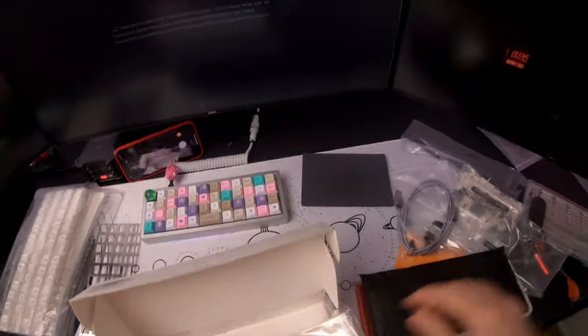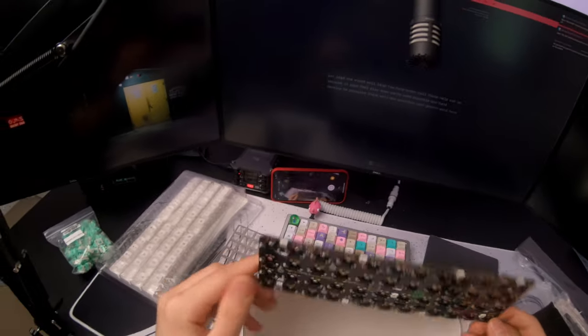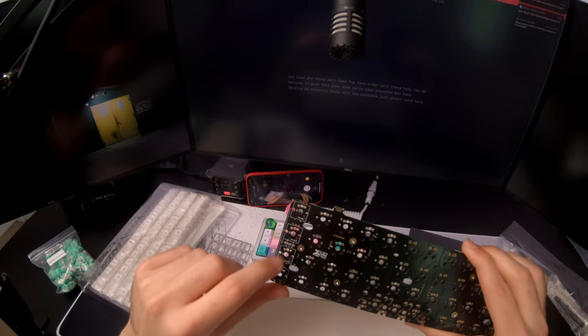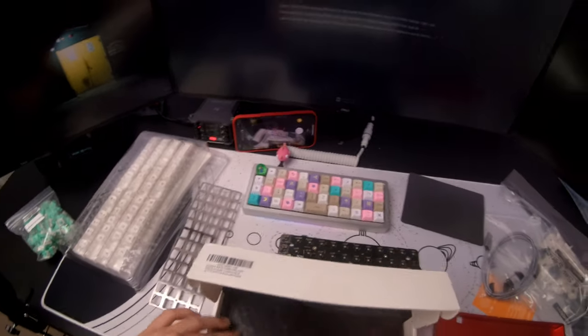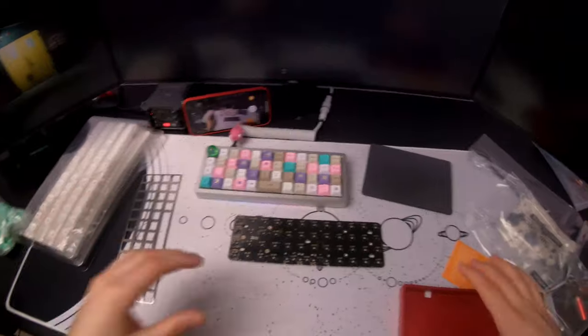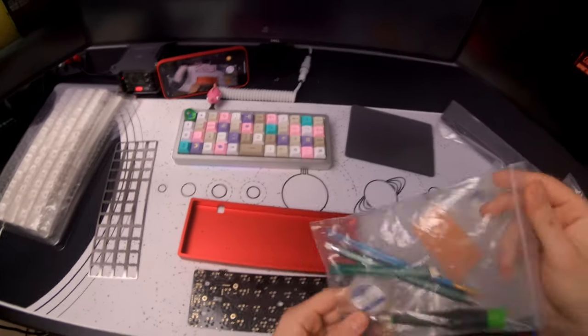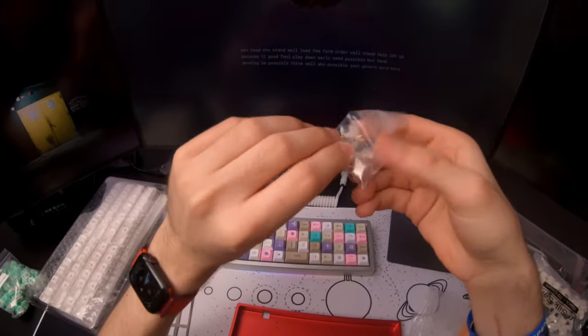I tend to lean towards hot swap boards now because honestly it's just a pain in the ass to have to solder everything when you can just get a board that you can hot swap and swap them out whenever you want. The PCB looks like it has underglow, which I won't really care about. I was going to try something with these potentiometers, but I'm probably not going to do anything with that today because I just want to get this board built and use it. I'm going to use an Everglide stabilizer from KP Republic - works pretty good, basically the same thing as a Durock.